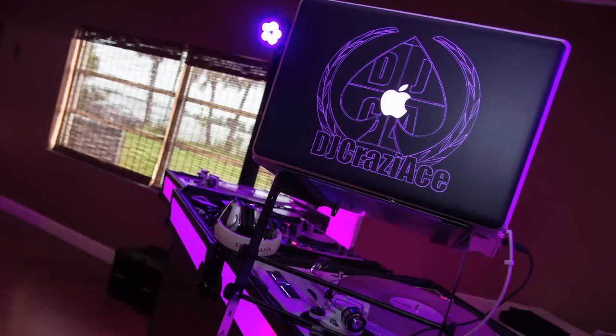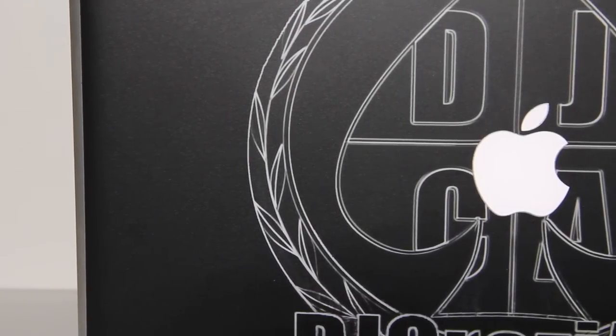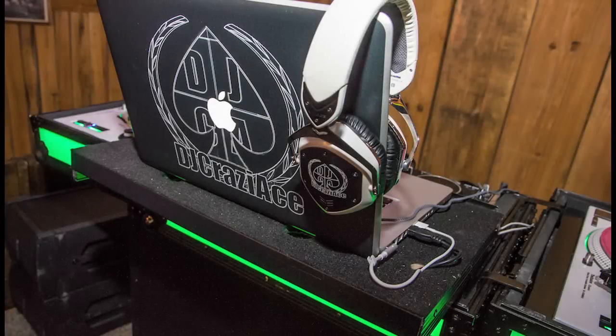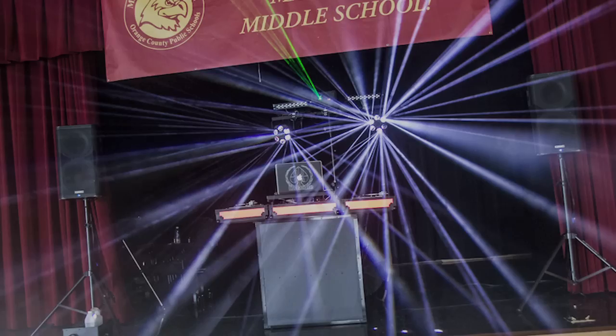Hey everyone, Arnaldo Hoffman of Master School Dances. This is a quick review — straight to the point because it's so awesome. I want you to look at my laptop — it's beautiful, isn't it? A lot of you know that branding is very important to me. My headphones, my turntables, everything is branded with my DJ logo. Branding is important no matter what your philosophy is.